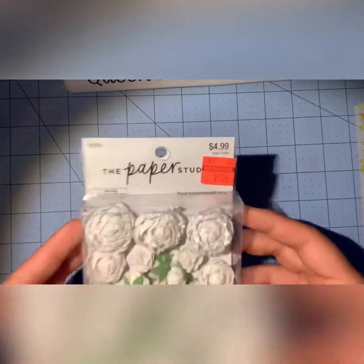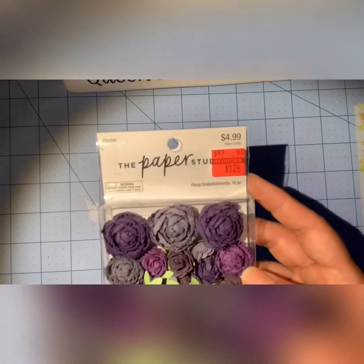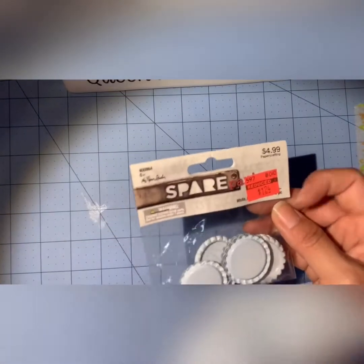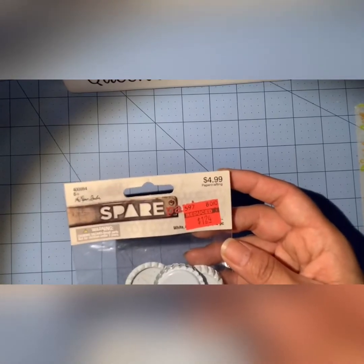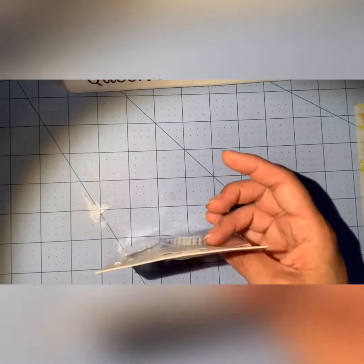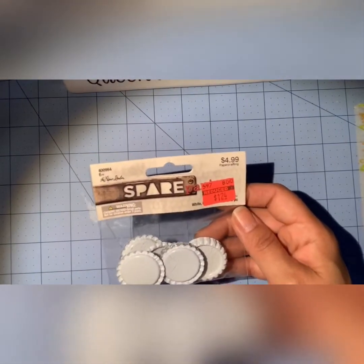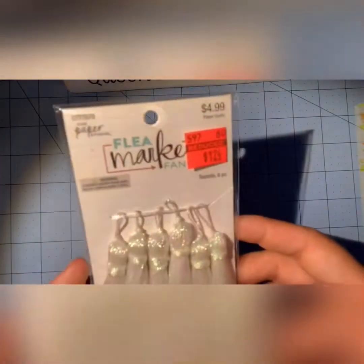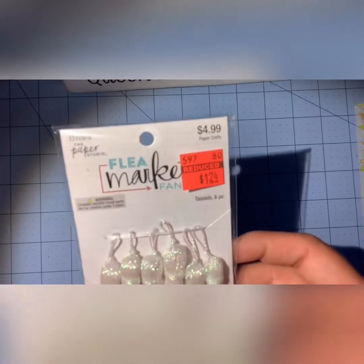Like white cabbage flowers for $1.24 — they were $4.99. I got some spare parts too. I saw some people hauling these for 99 cents but mine were $1.24 — you get a good amount and they were $5, so for $1.24 I won't complain. Orange paperclips for 62 cents — they were $2.49. And then I found these holographic tassels, they were $5 for $1.24.